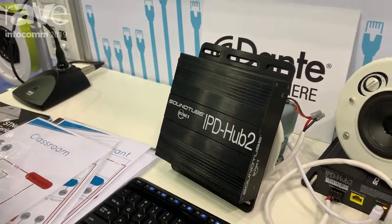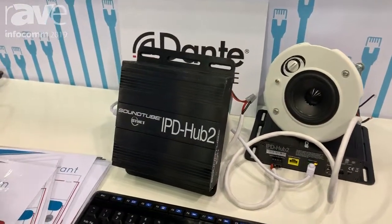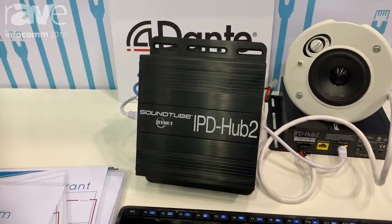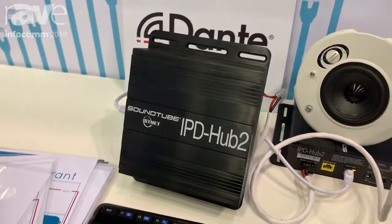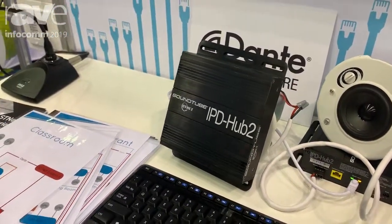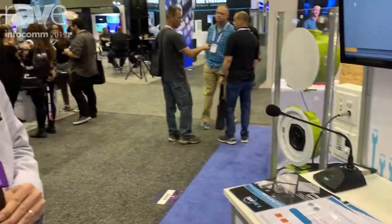You then have full DSP control, a mod matrix, parametric EQs over every single channel in the system, and full Dante routing and control. This is something we are launching, and very shortly — by quarter three — we'll be shipping. We're very excited about it, and you can find more information at SoundTube.com.